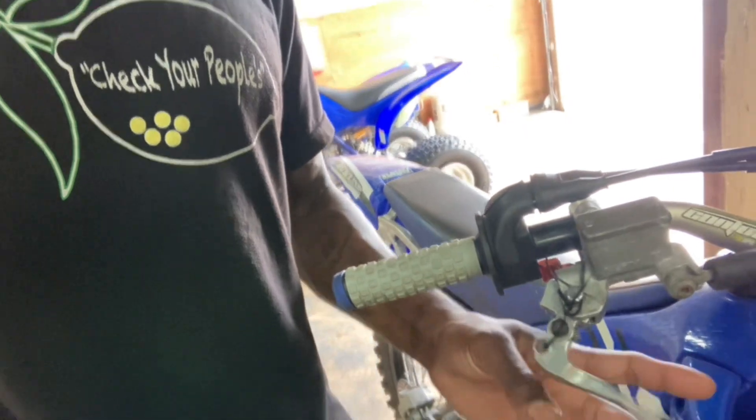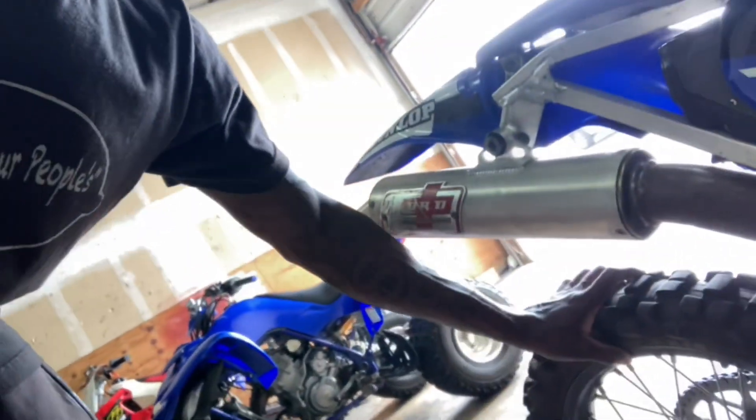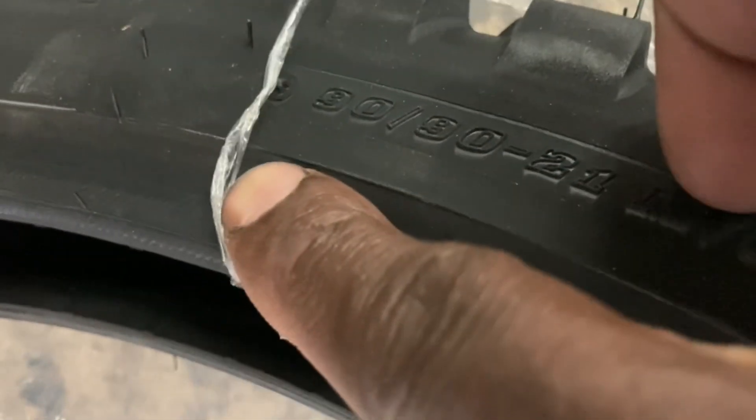He put the wrong lever on here — I'll make a lever to go on here. The back tire is flat, the front side is bald. But he gave me a new tire with the bike — it looks like an enduro tire a little bit.